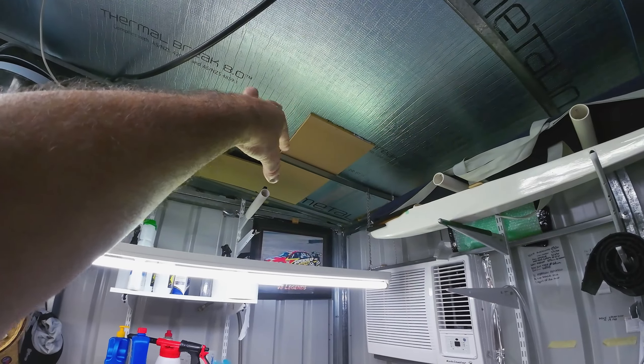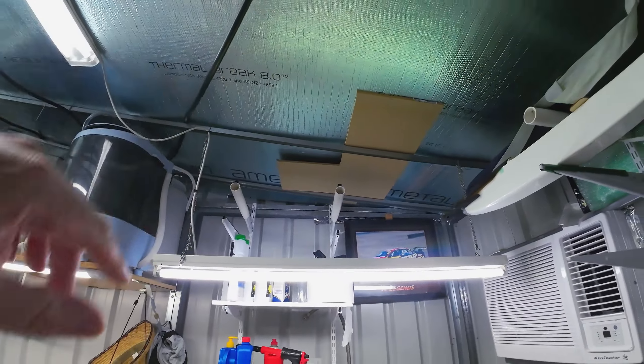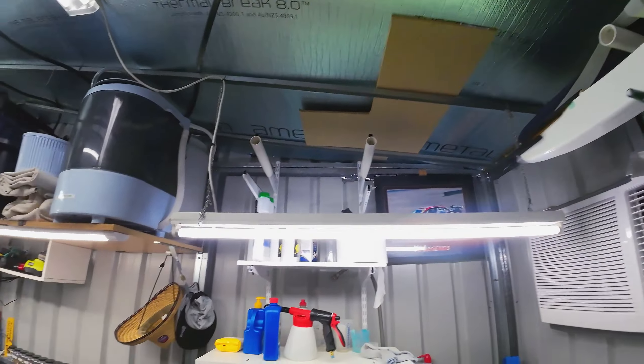I'll still use the router. That MDF is about 9mm thick, so we'll definitely get a nice edge on it with the router — that'll be nice.